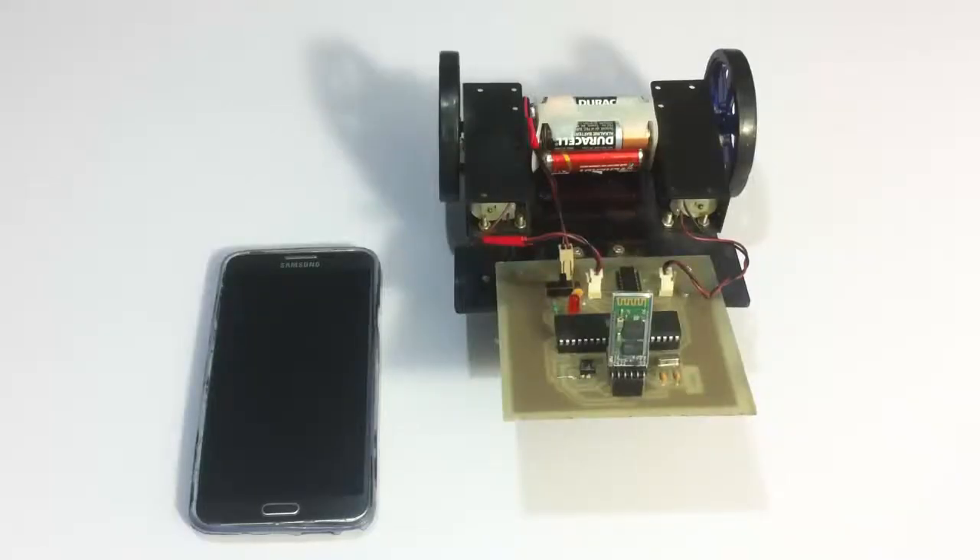Hi, this is a demonstration of a robot controlled by Android application project. This is a very useful system that allows users to easily control this robotic vehicle through a simple Android application.